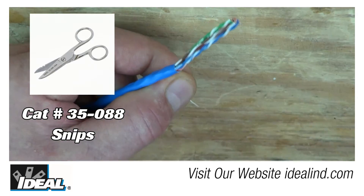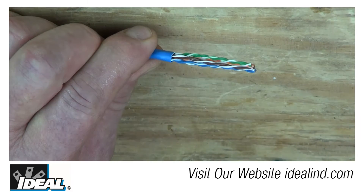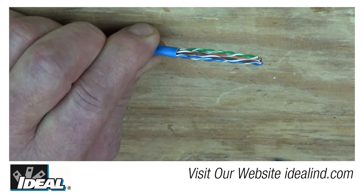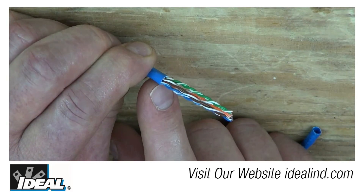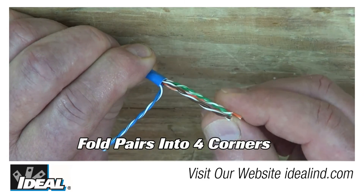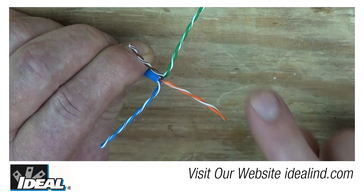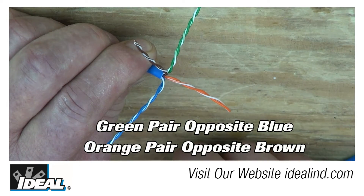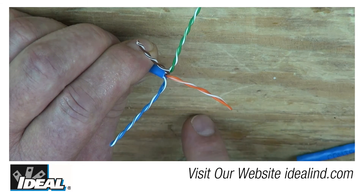If the cable has a nylon rip cord, go ahead and cut that out as well. One of the first tips for getting the wires to lay straight inside the plug is to fold out the pairs where they naturally lay around the outer jacketing. You'll find all the pairs will naturally lay somewhere around the outer jacketing — green is opposite blue, and orange is always opposite brown. The next step is to install the little sled device on these conductors.